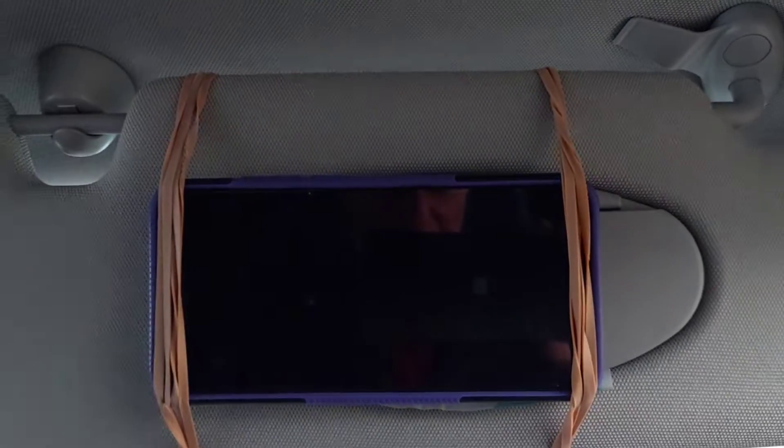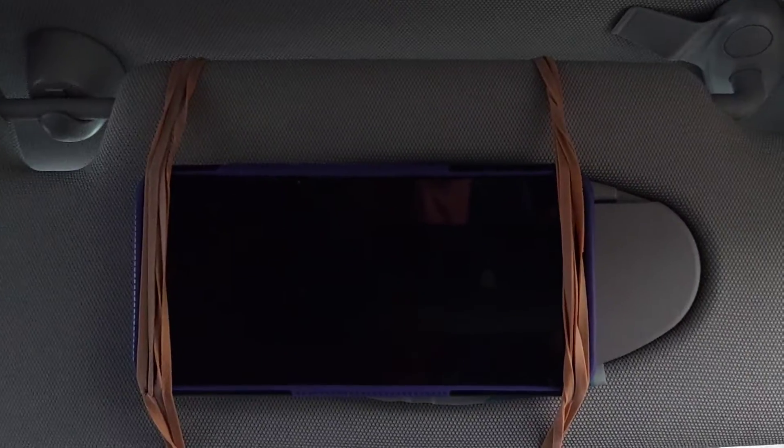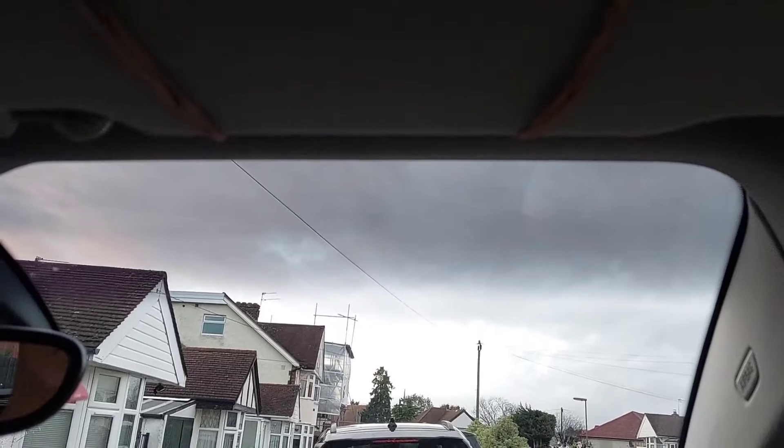Just a very short video from me about a cheap way of mounting your phone — iPhone or any mobile phone — in any car. It uses just a few elastic bands and mounts it on the sun visor. The phone doesn't shake, it can't possibly fall off, and it's really easy to reach.